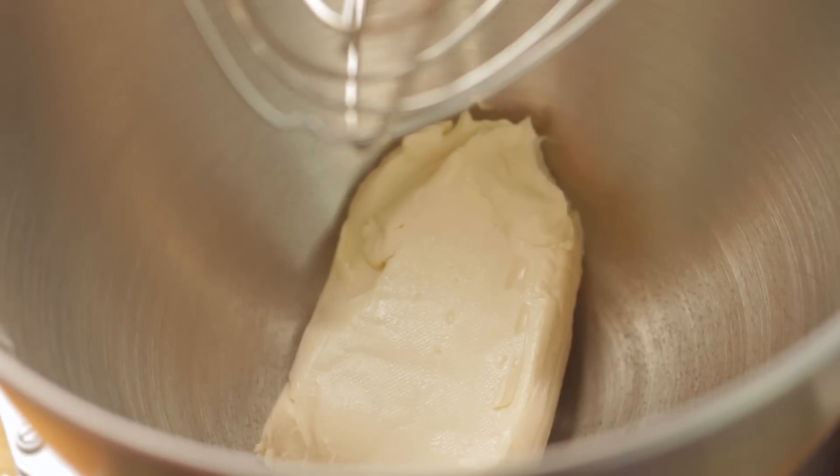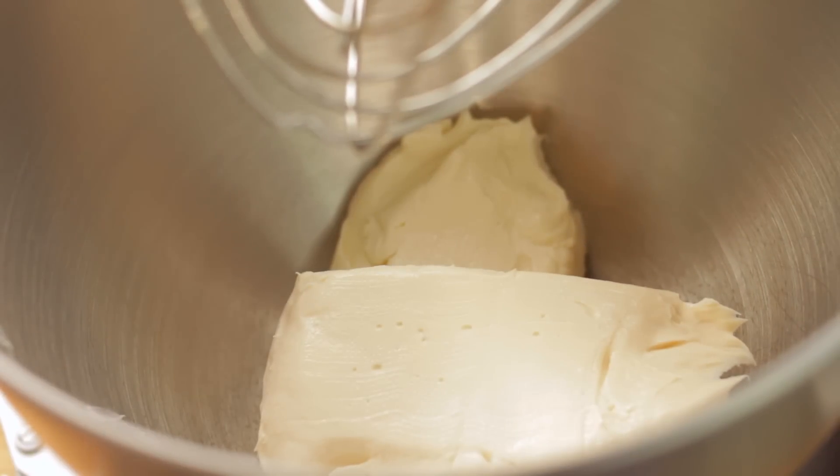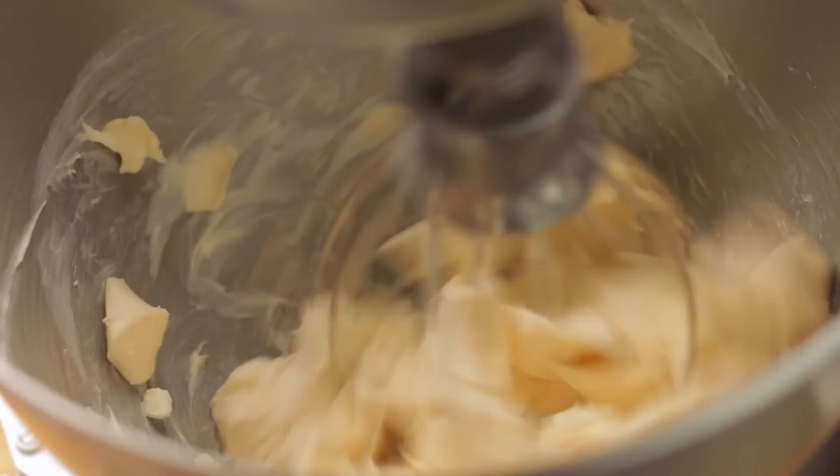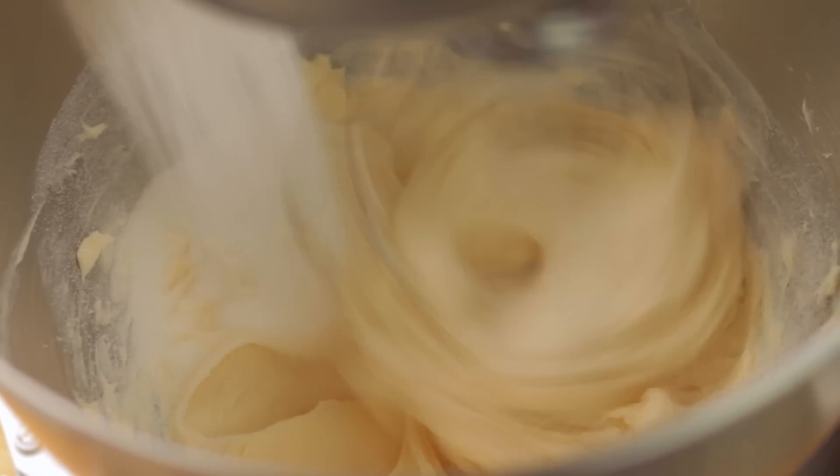So in your mixing bowl, go ahead and add the cream cheese. You're going to mix it until it is light and fluffy. And while it's still mixing, go ahead and add the sugar.